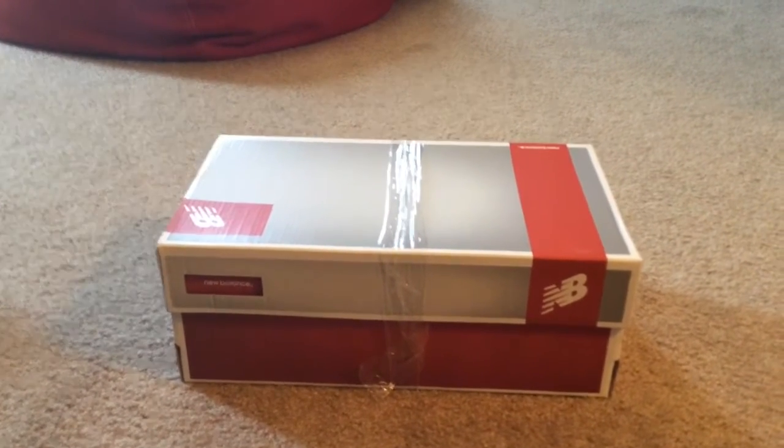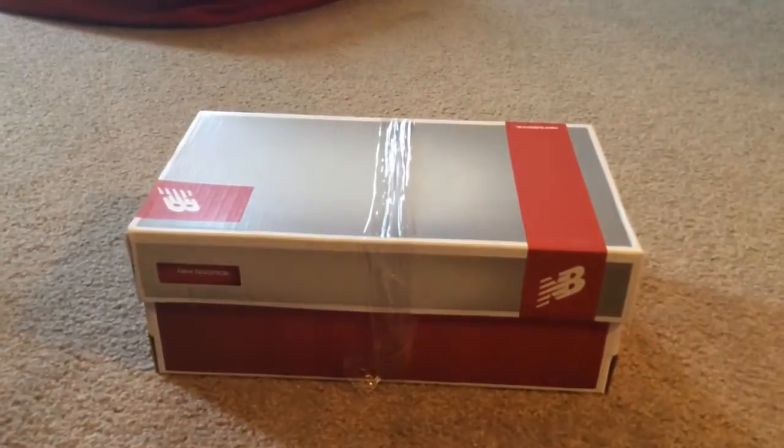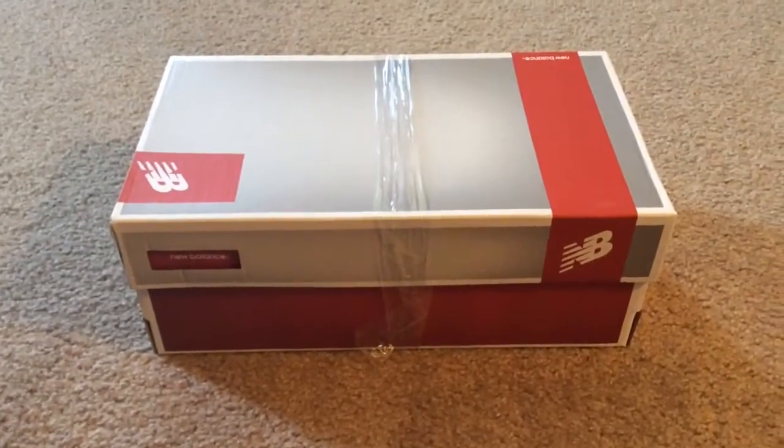What's up guys, how's it going? This video is going to be an unboxing video where I unbox my new New Balance cleats for baseball.